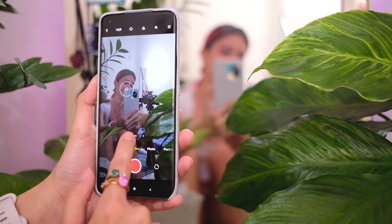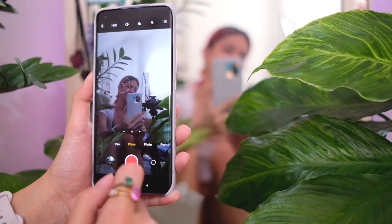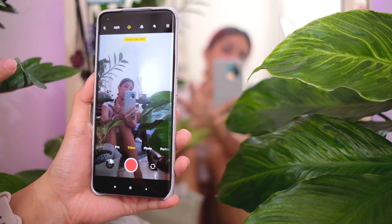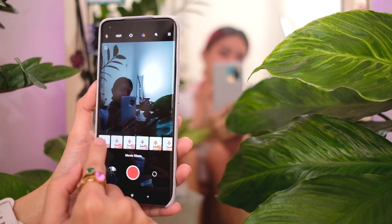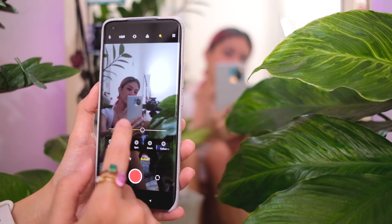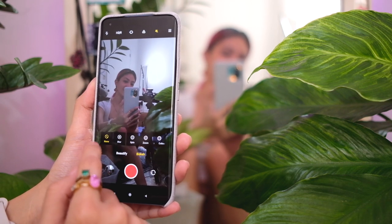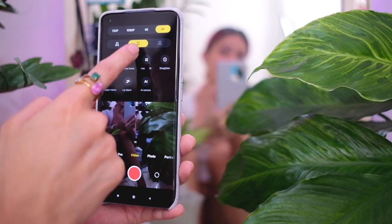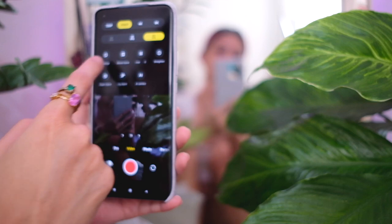On to the video side: we have wide up until 6x on video. Up here you have flash, HDR settings, steady video, and steady video pro — interesting. There are also different movie filters, a beauty mode on video, and live bokeh on video. There's even color spot mode you can adjust. Up here it tells you that you can shoot up to 8K at 30fps or 24fps, 4K up to 60fps, and 1080p up to 60fps.